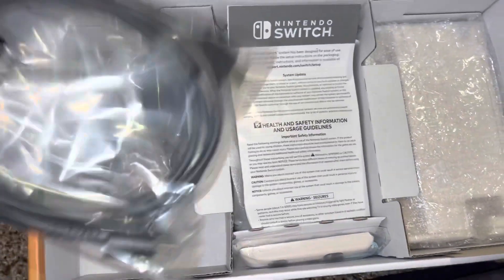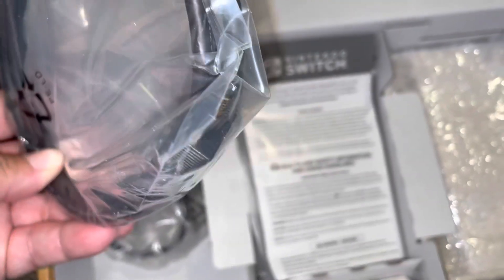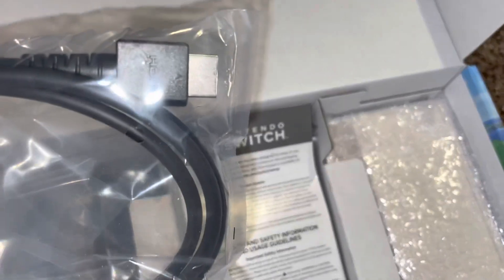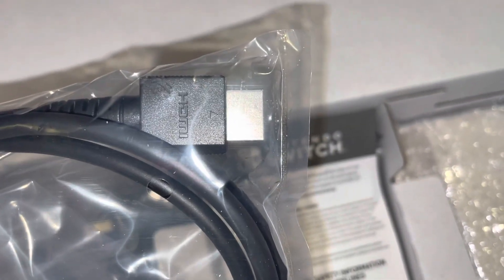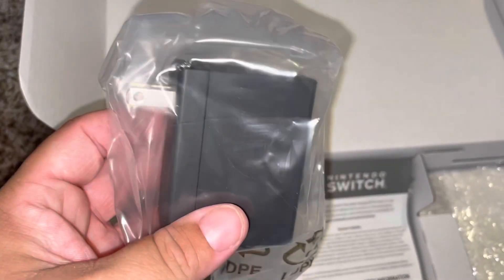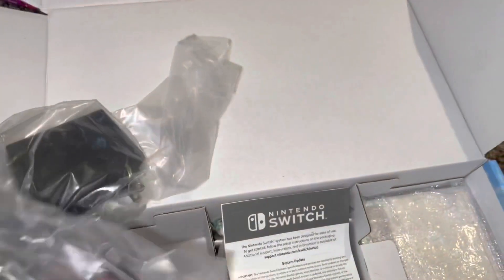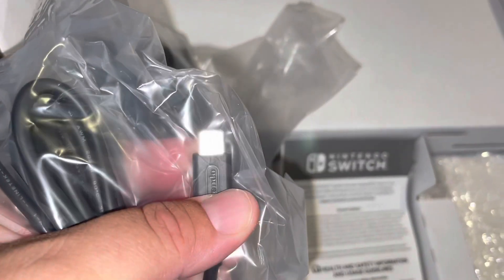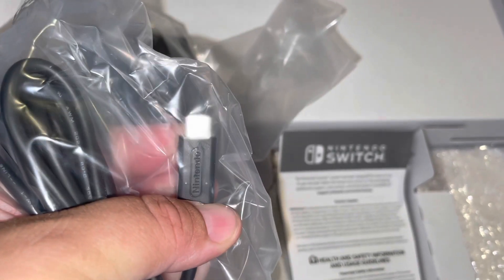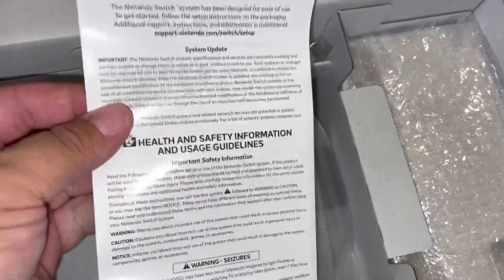So what we have in here is a cord — I'm going to show you the ends — this is an HDMI cord. And we have the power adapter.